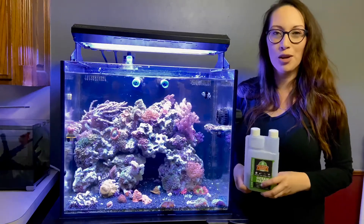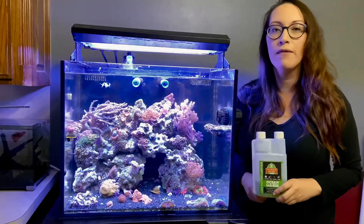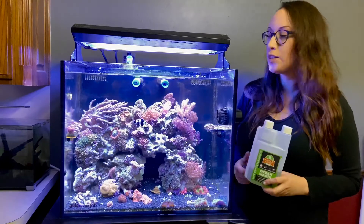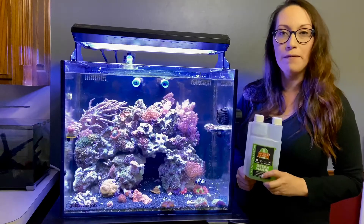Hi everyone, my name is Cindy, also known as CoralGal on Instagram. I just want to do a really quick video on how I dose my Fido. I have a 40-gallon Nubo which has a mandarin in it. I've had it for about a year. It's very important that I keep up the copepod population, and to do so I use Fido to keep them fed.